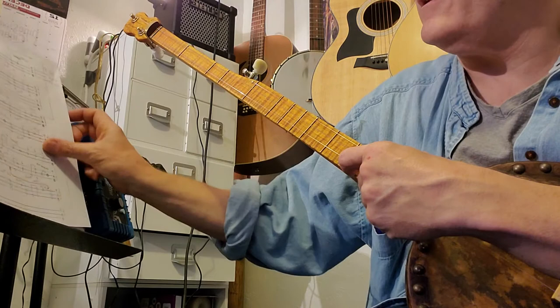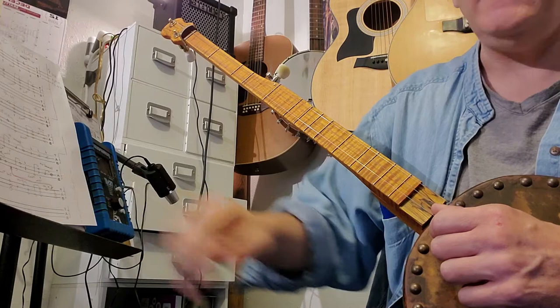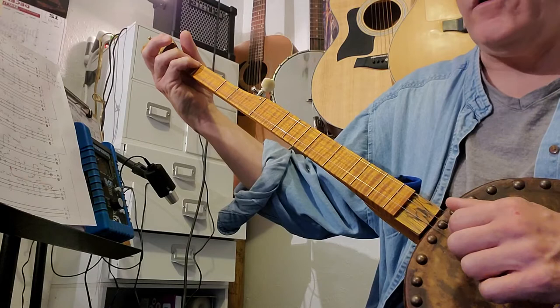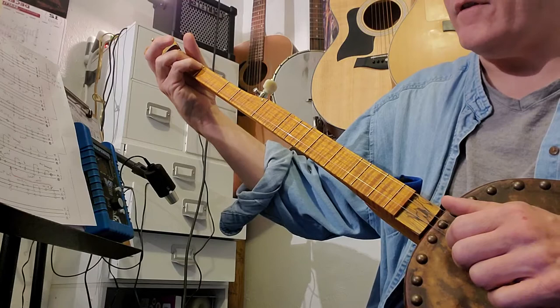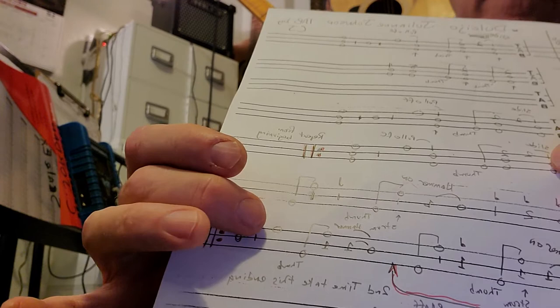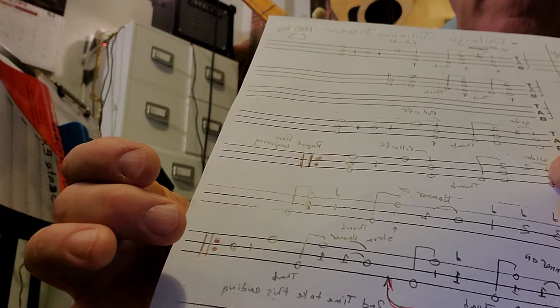You'll do that again, and then there's just a slightly different figure at the end - a subtle change. You do your hammer-on and your strum-thumb, and then from there the last part of this line: first string open, first fret second string, and second string open. So instead of doing the strum-thumb, you play that little run: first string open, second string first fret, second string open.